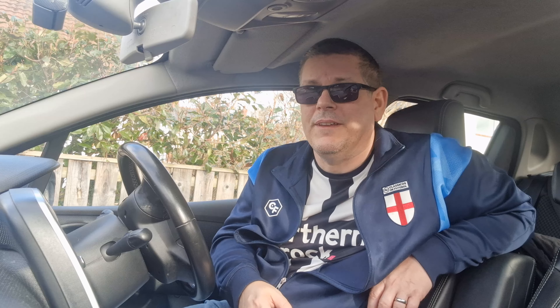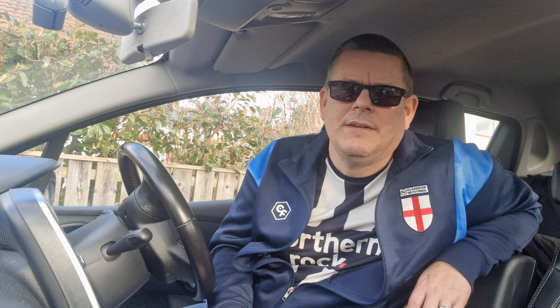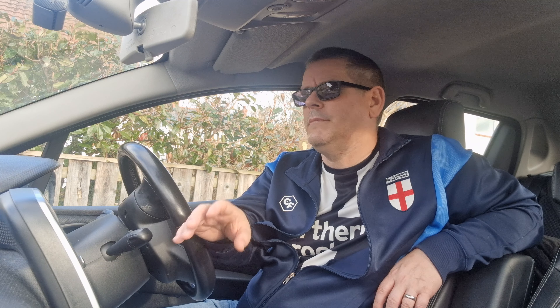He didn't necessarily need to give way to me as a driver — that's not what I'm saying. But what he should have done is at least given me the common courtesy to put his signal on. This is just about giving somebody common courtesy on a roundabout, or when moving back to the left on a dual carriageway — doing the right thing and following your routines.